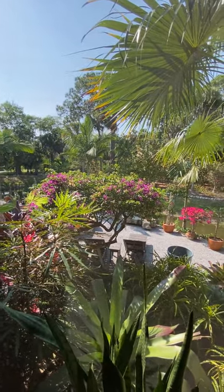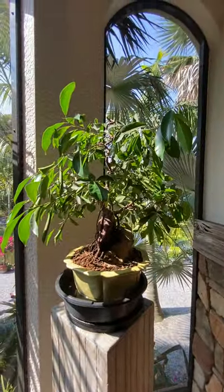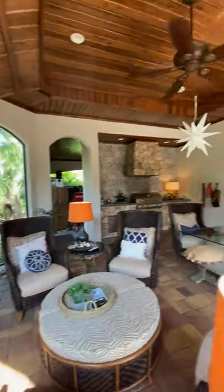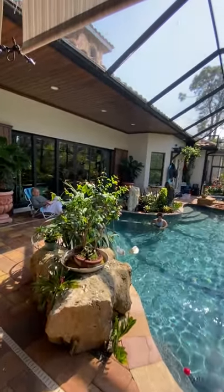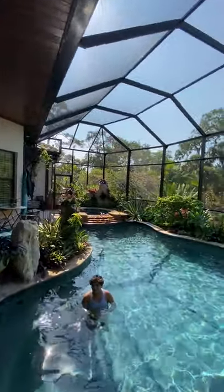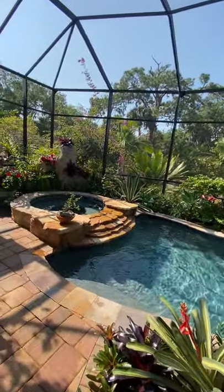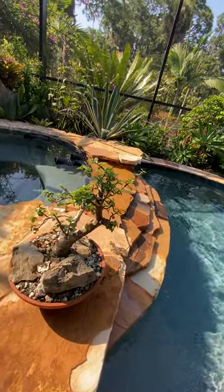A lot of the bougainvilleas are in full bloom. There are other ficus — I need to do some work on this one — root over rock. But the real thing I want to show you is out here. I'm gonna go out on the other side. Here's a little jade.